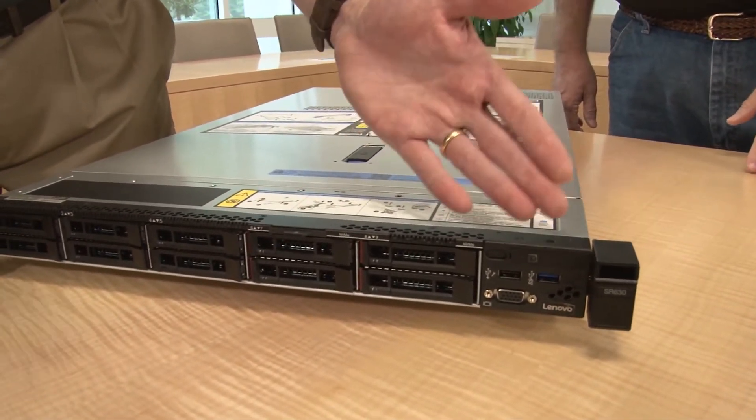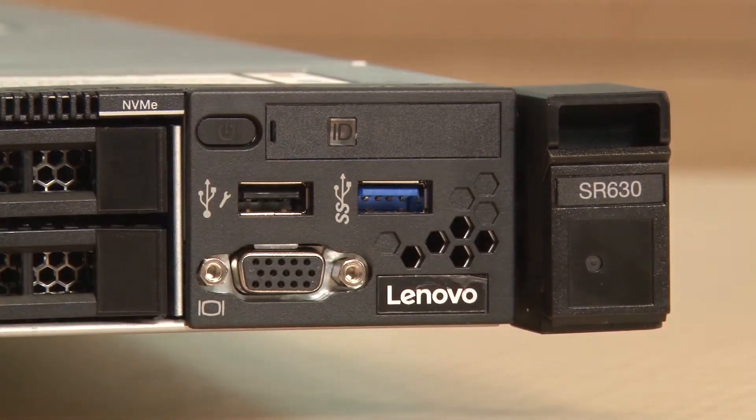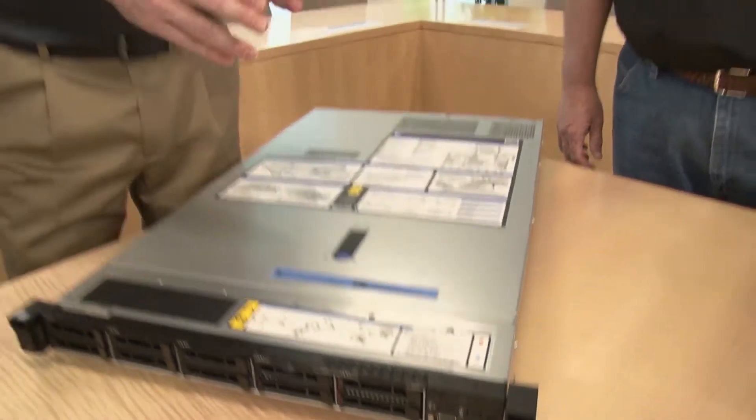Along the front we have a variety of ports and controls. The VGA port at the front is optional — if you don't need it you don't need to select it in your configuration. The server has two USB ports at the front: this one is USB 3 and this one is USB 2. The USB 2 doubles as the interface to the XClarity Controller service processor, so if you've got a mobile phone or tablet running the XClarity app you can tether it via USB cable directly to the server to perform local systems management.